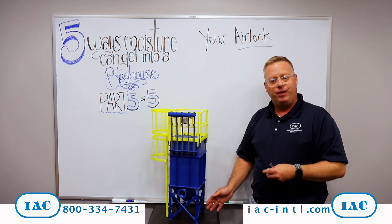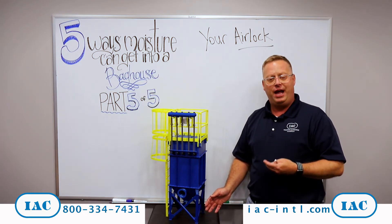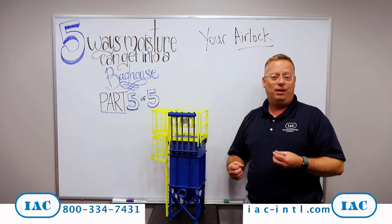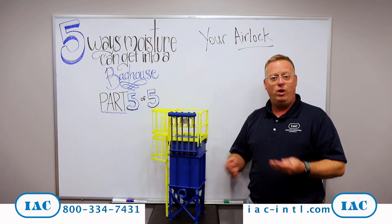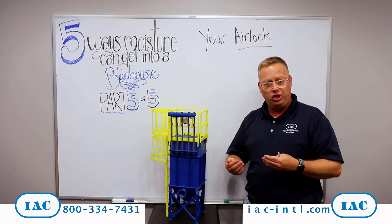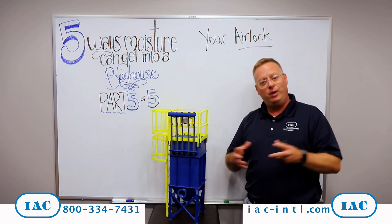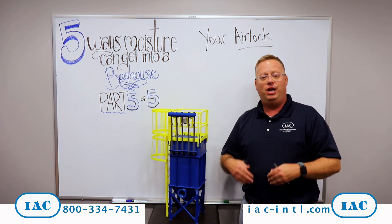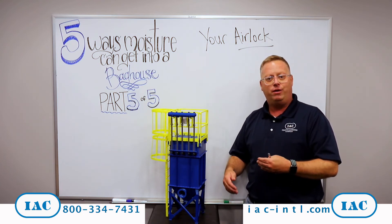When that doesn't happen, it will allow moisture to come into that bag house with outside air. It may not seem like too big of a problem, but when that happens, it can react with the dust that may be in your hopper. It can lead to lots of bridging or material hardening issues, which will artificially shrink the size of that hopper and lead to compounding issues with getting that dust out of the bag house.